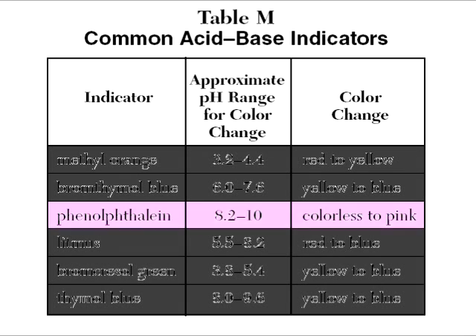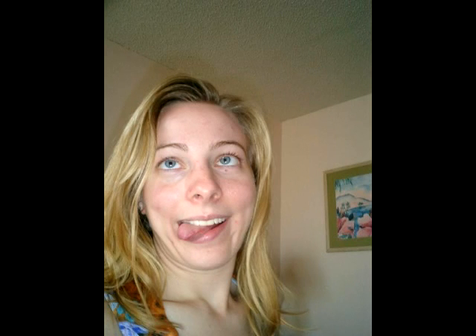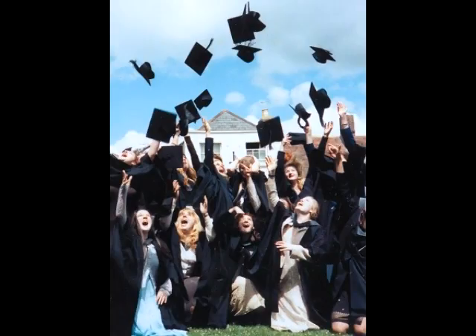Could use phenolphthalein. Turns from clear to pink. The color change is sudden, so I don't have to think. But there's a slight problem — color change at pH 8. But it will serve quite nicely and help you to titrate.